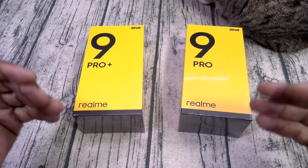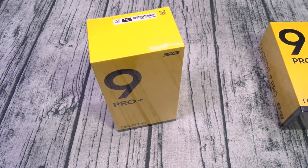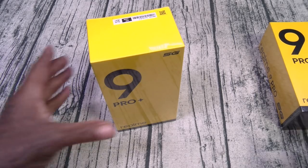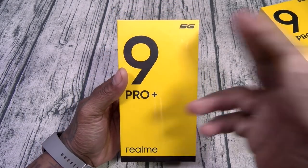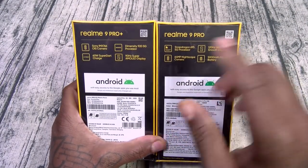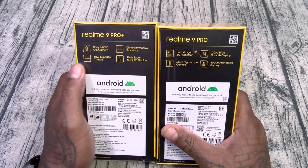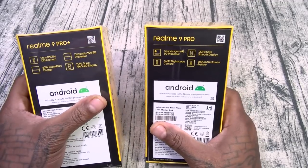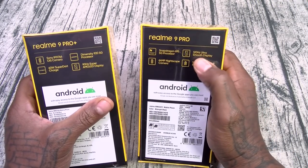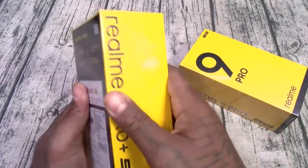Alright, let's start with the unboxing. Shout out to White Shoes, back in the building. Here we go — 9 Pro Plus. This is 5G. On the back of the box you get a quick synopsis of the differences: the Pro Plus has the Sony IMX 766 OIS camera, 60-watt Supercharge, Dimensity 920, and 90Hz refresh rate. The 9 Pro has the Snapdragon 695, 120Hz refresh rate, 64 megapixel Nightscape camera, and a 5000mAh battery.